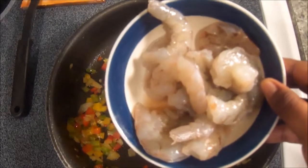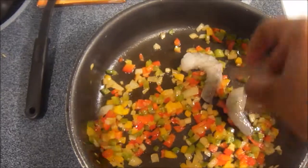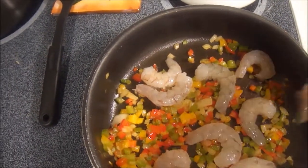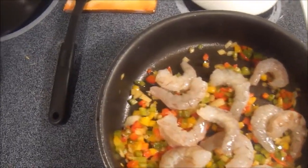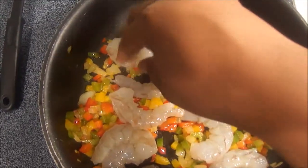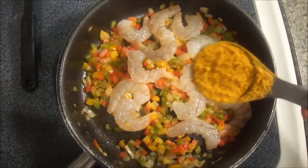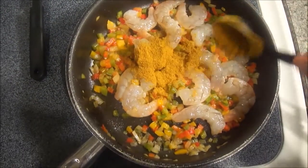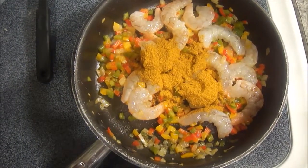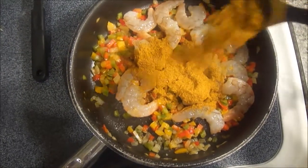So there you see me with my shrimp — 16 to 18 raw peeled jumbo shrimp. I'm adding those in and making sure they're spread out in an even layer so that they cook evenly. Immediately after adding them in, without cooking them further, I'm going to add in my Jamaican curry powder — I added in two tablespoons. I like the Jamaican curry powder because it has a bit of spice to it, but if you don't like spice feel free to use normal curry powder.